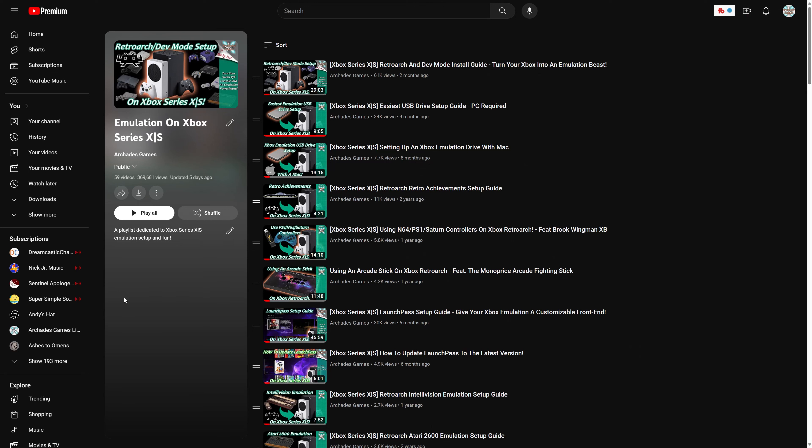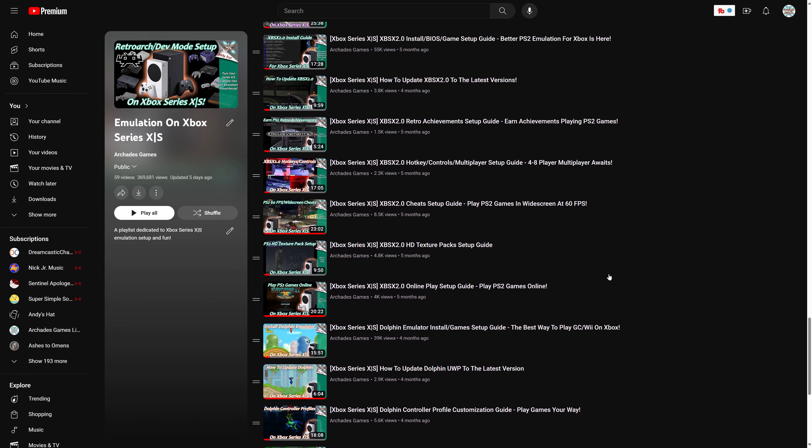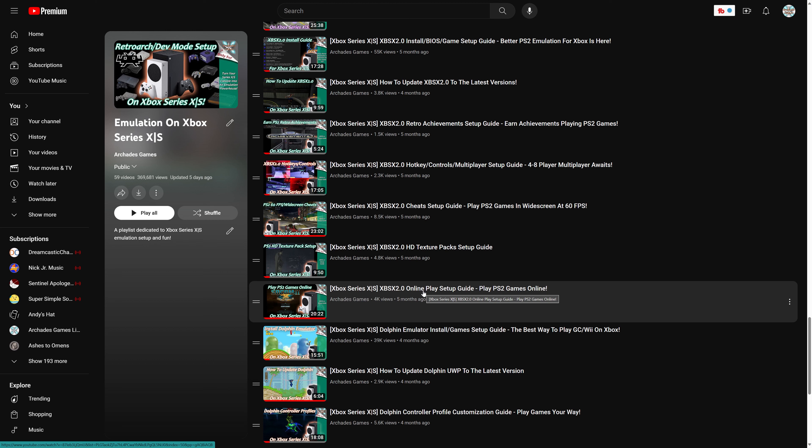This guide is a continuation of my RetroArch and dev mode setup guide. So if you don't have dev mode setup or RetroArch installed, a link to this video will be in the description below. And if you're interested in emulating systems besides the PS2 or checking out that standalone XBSX2.0 tutorial, there are a ton of guides in my emulation on Xbox Series X and S playlist. I do heavily recommend checking out XBSX2.0 instead, but the link to this playlist will also be in the description below.